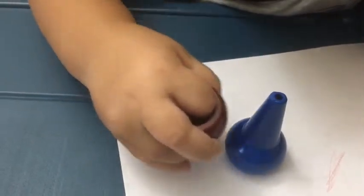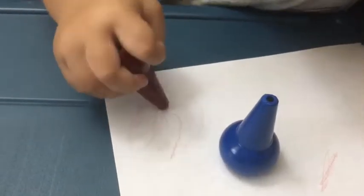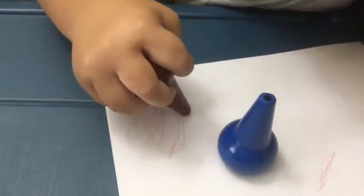The crayon fits my two-year-old son's finger perfectly. He can hold it, and he can also stack it — that's what he's been doing all this time.